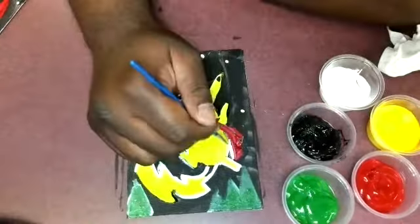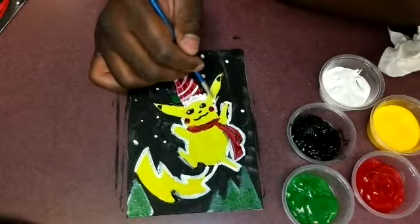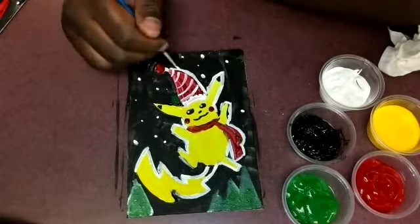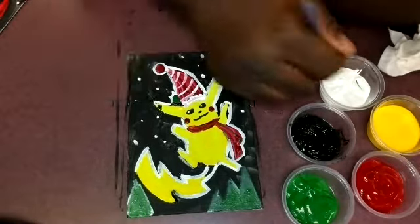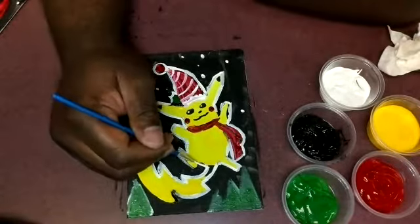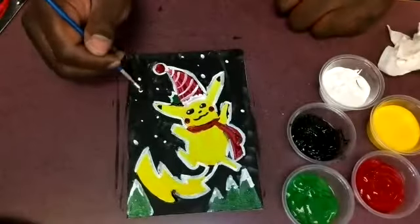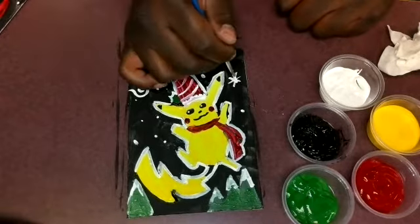Adding little details in the eyes, and then the white outline. That is pretty much it — just adding some final details, going over a couple spots that were a little messy and touching them up with the big brush and then the smaller brush.